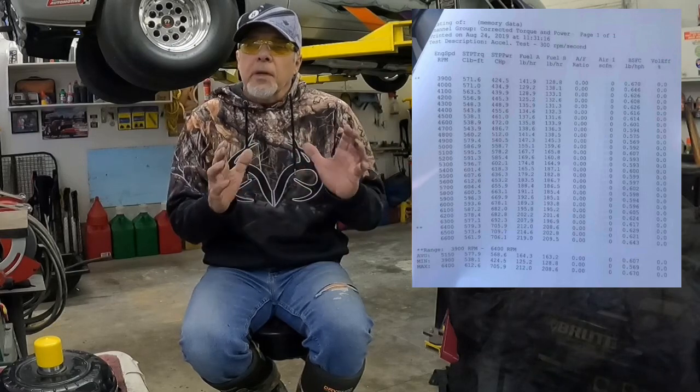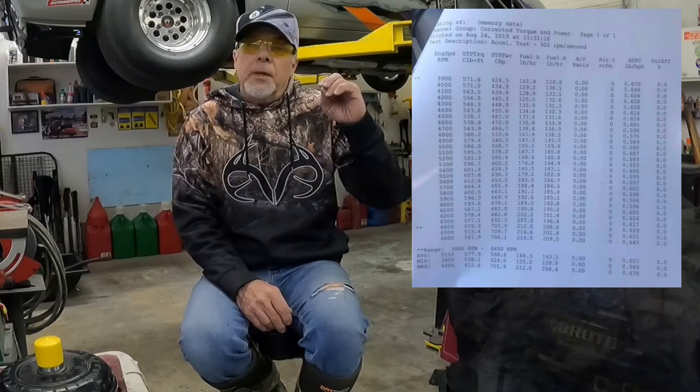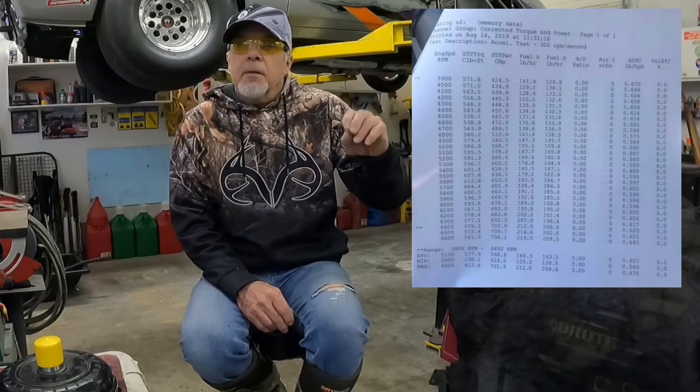Early on — and I've been doing this for over 40 years — I didn't have the experience, didn't have the knowledge, and didn't have the funds to put together a correct torque converter for my package at the time. What I mean by that is if you have the funds and you can dyno your engine and have a dyno sheet, you now have what it takes to put together a ballpark. And I say a ballpark because it's not going to be perfectly spot on the first try, but you can have a converter built for that engine spec from the dyno.